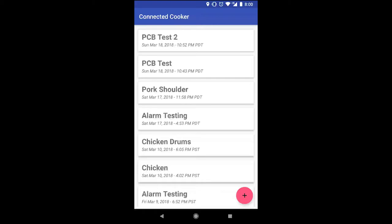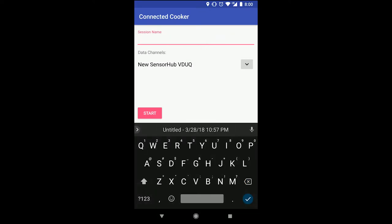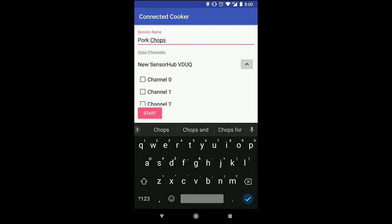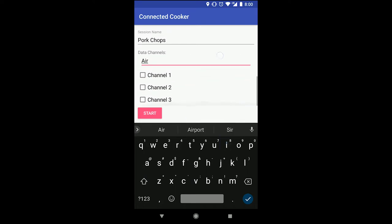Here are the other sessions I have saved in the app. To create a new session, I click on the button in the bottom right and give the session a title. Then I select the inputs that I want to include in my cooking session. In this case, I know that I plugged the air probe into channel 0 and I plugged the meat probe into channel 1, so I will name them accordingly.